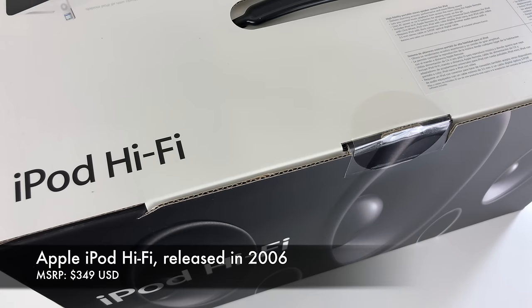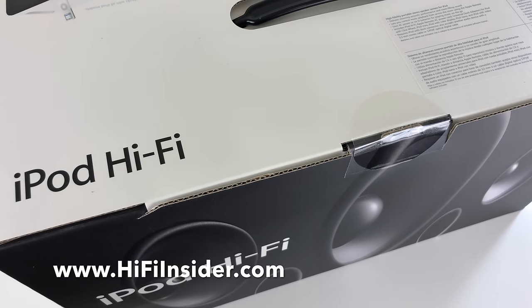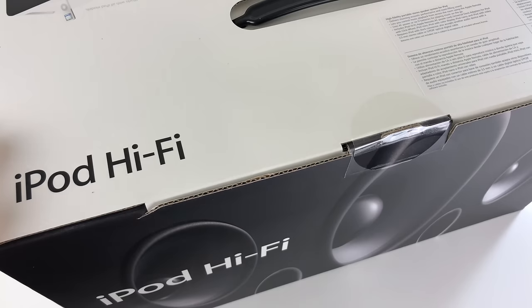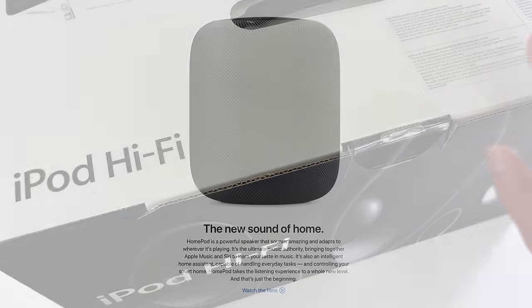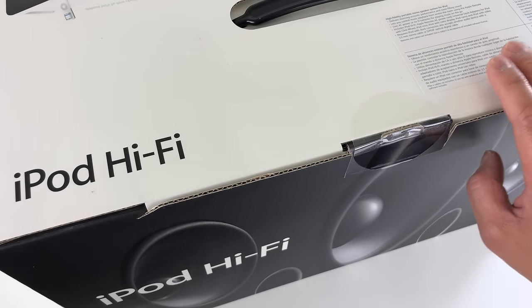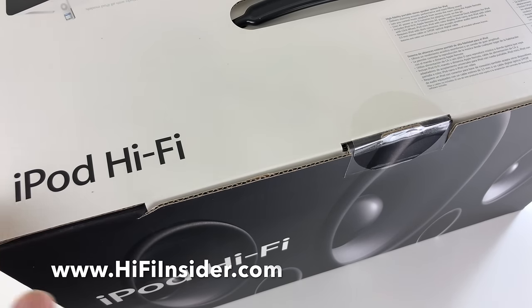Hey, what's good everybody, this is Mike at HiFiInsider.com. Today I have a unique unboxing — we're gonna walk down memory lane a little bit and unbox the original Apple iPod HiFi. There's been a lot of chatter, a lot of unboxing videos and reviews about the new HomePod, so I thought it's time to bust out the old vintage iPod HiFi and check it out in 2018 and see what it can do.